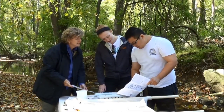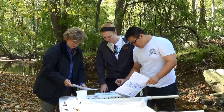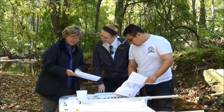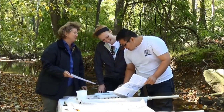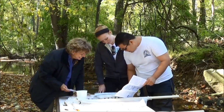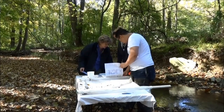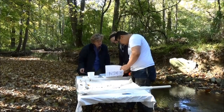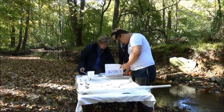It's important that you pick all of the bugs off your net and identify all of them, because our method depends upon the different tolerances to pollution of the specific bugs you find, as well as the overall diversity of the bugs. The Isaac Walton League has great easy-to-use field guides and keys that will help you identify all the bugs.